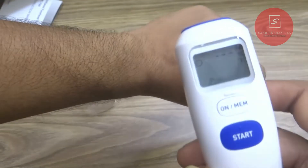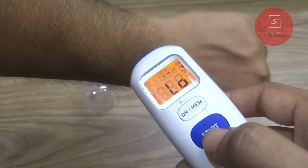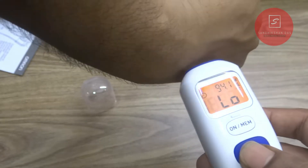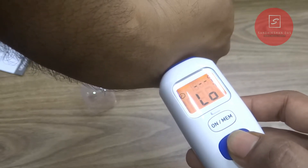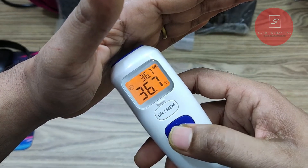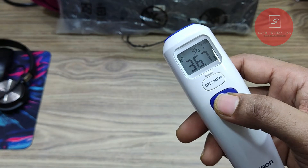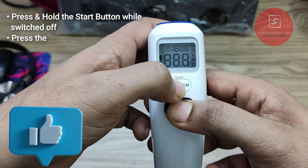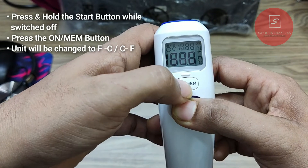That may give a low or high temperature error due to the unrealistic temperature of the body. If the body temperature is greater than 100 degrees Fahrenheit, it will give a HI message on the display. If the body temperature is below 93.2 degrees Fahrenheit, it will show ALO, meaning low. When you measure the temperature for the second time, the first reading will show at the top right corner. You can also change the temperature unit from Fahrenheit to Celsius or vice versa by pressing and holding the start button and the on/MEM button simultaneously until the unit sign changes.